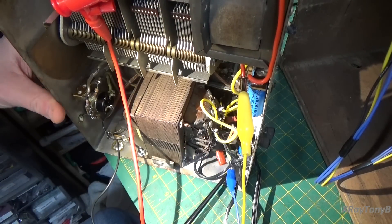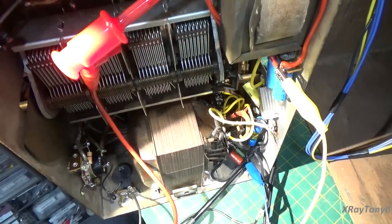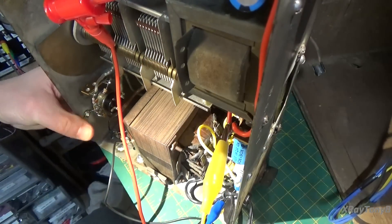So if you look in here, you can see it right there. And that took care of that problem.